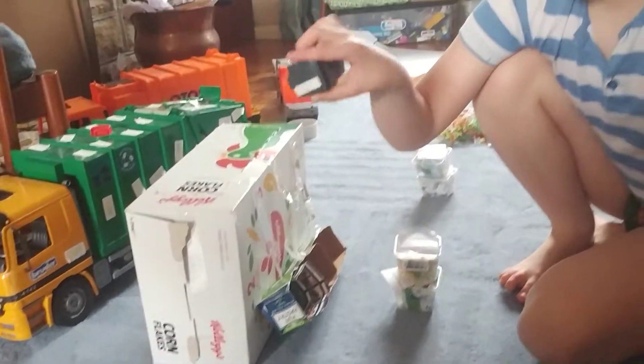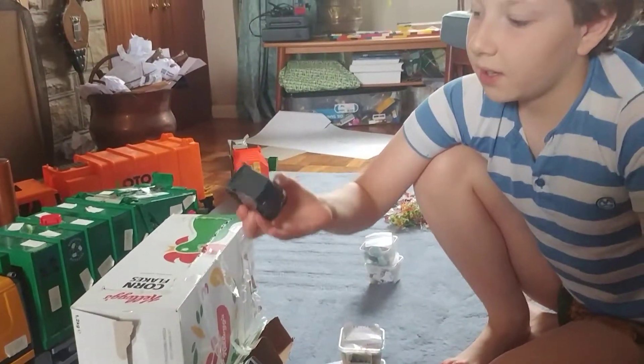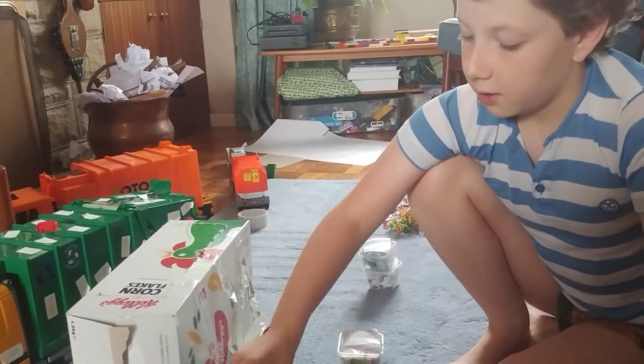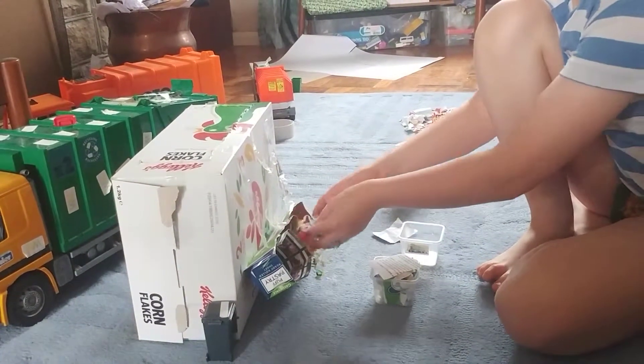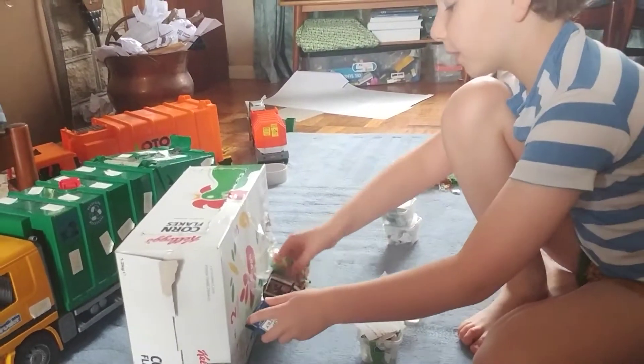Where I live they also use little bins to put the stuff in, and then they take it up. Thankfully I know where every single bit goes.